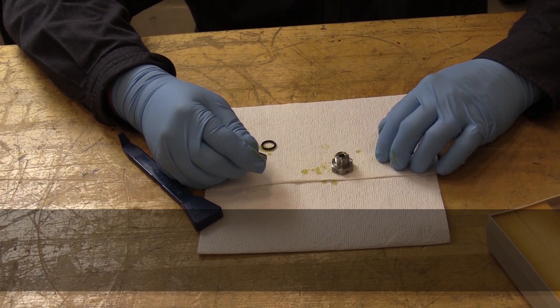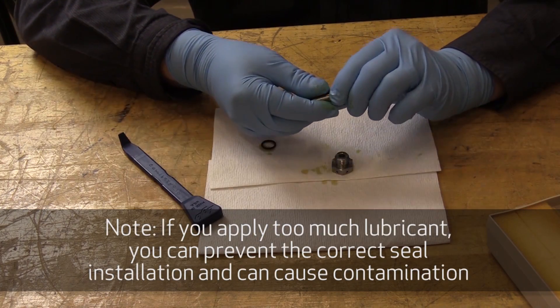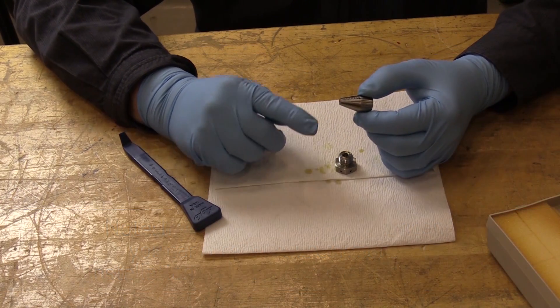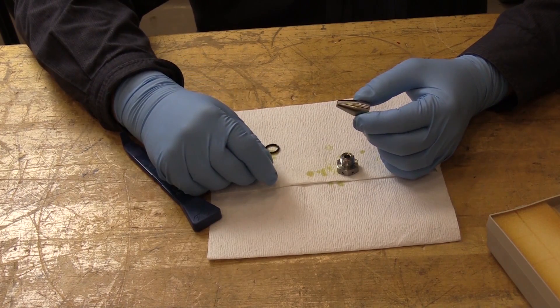For reinstallation, the standard practices manual references the use of conical fittings for reinstallation of the O-rings over threaded fittings. We also want to verify the conical fitting doesn't have any damage that's going to damage the O-ring during installation.